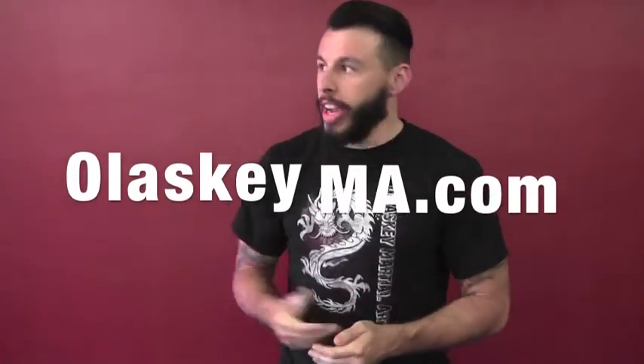Hey guys, Mike Olasky here at Olasky Martial Arts in Burbank, California, here with another kickboxing combination for you. Today's kickboxing combination is going to be a pretty basic four count, and it actually is inspired by the last of the Glory Tournament's Glory 14 in Croatia.